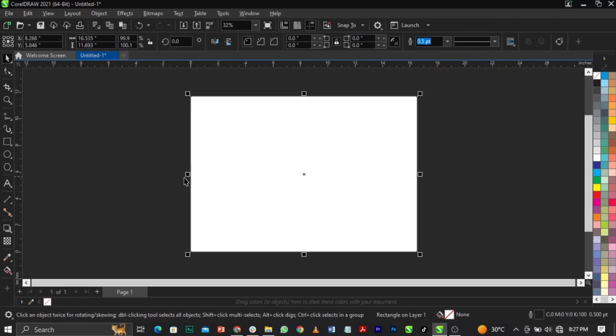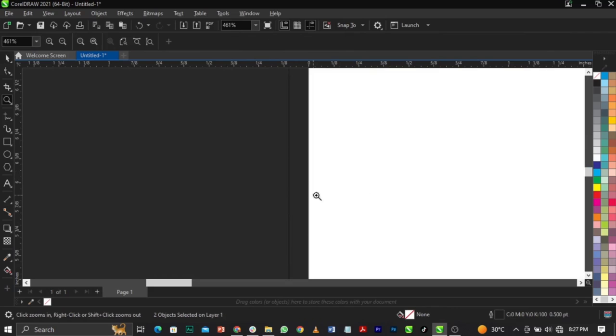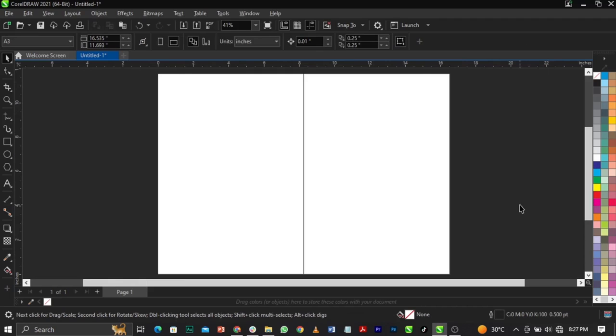Next we're going to demarcate — divide this page into two by dragging using your midpoint. If you point to it you can see it's written 'midpoint'. Hold Ctrl, hold the midpoint on the right, and flip to the left by right-clicking. Then highlight everything. If you have a lower version, 17 to 20, just double-click and it will bring itself to this space automatically.